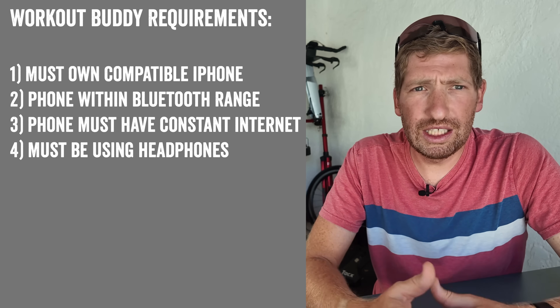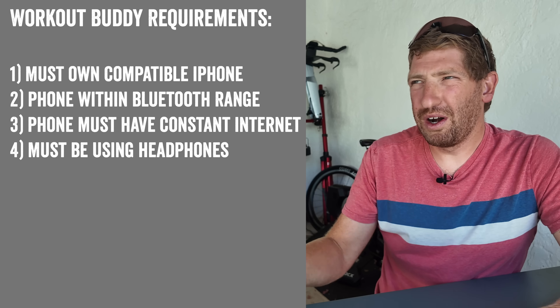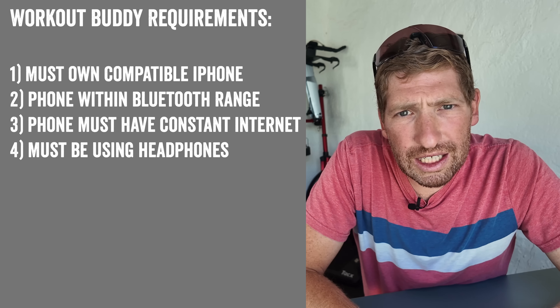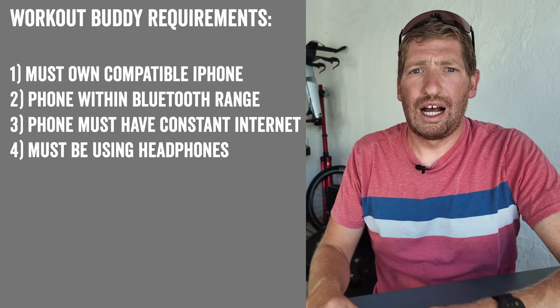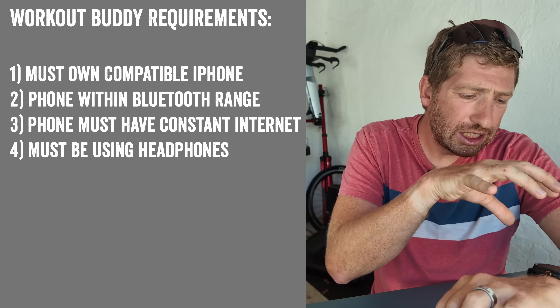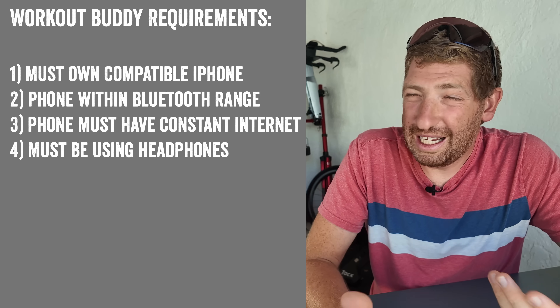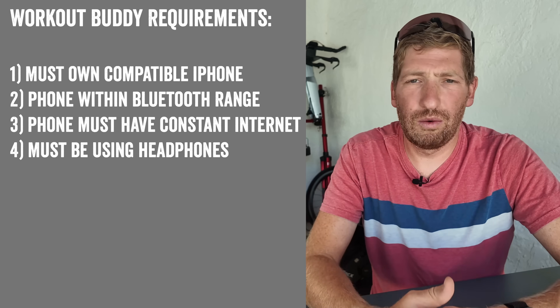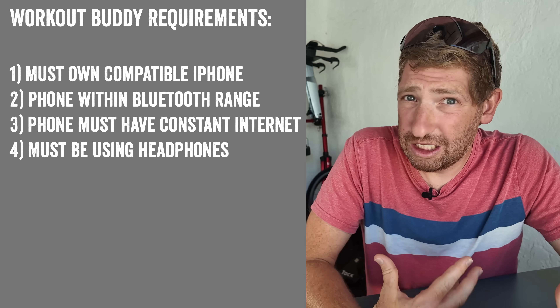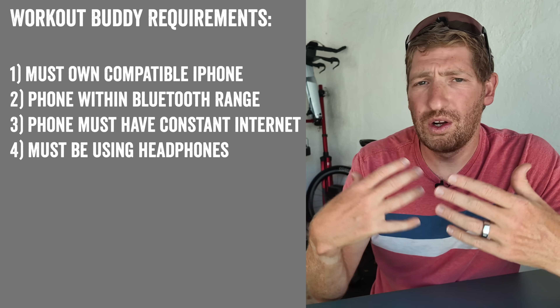Apple says requiring headphones protects your privacy when you're out running. I personally don't love running with headphones and wish I could opt into using the watch speaker. I don't care if someone hears my ring stats being announced — that's a choice I think I should be able to make rather than being required to wear headphones.